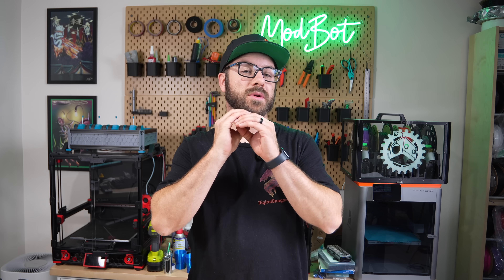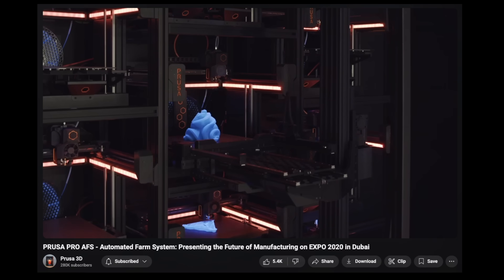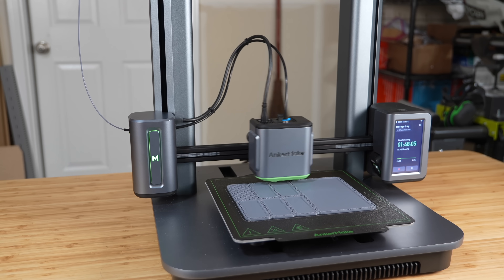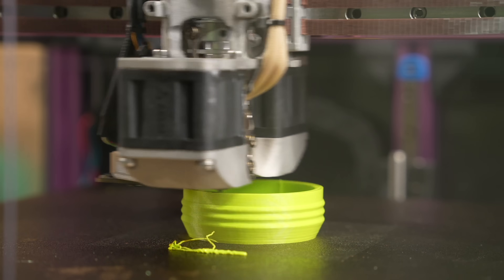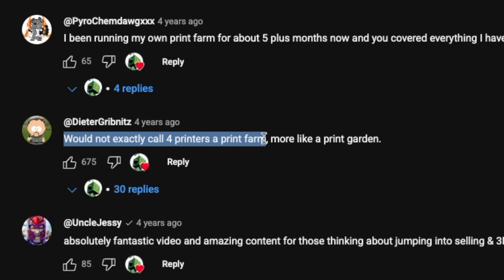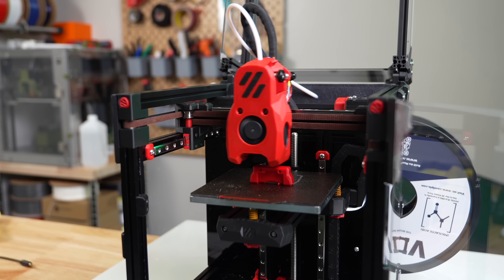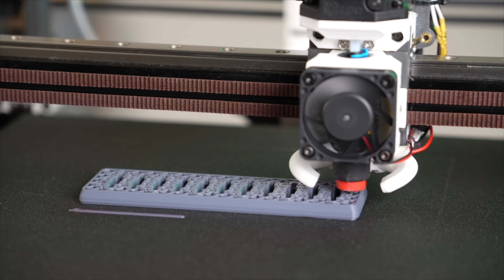Before diving in, I want to quickly clarify what I mean when I say 3D print farm. When some people picture a print farm, they might think of multiple racks of printers all over the place. But to me, if you have two or more printers that you're actively using to print and sell products, that's a print farm — or perhaps a print garden, as someone called it in my previous video. Scaling up printers is really the easy part, so don't get discouraged or feel like you can't get started just because you don't have enough machines.